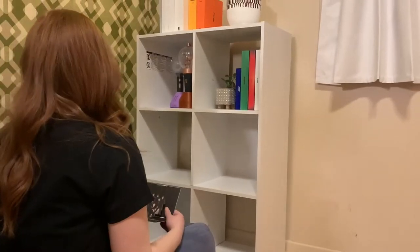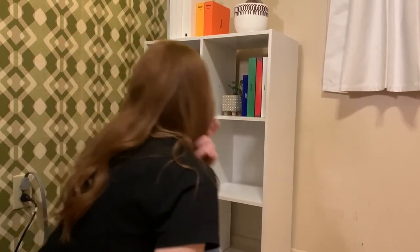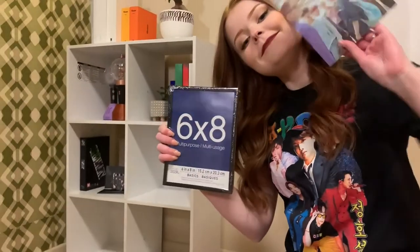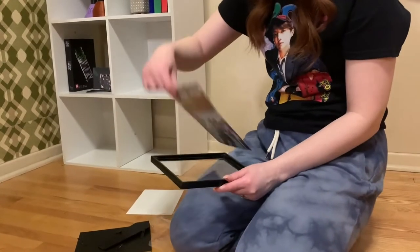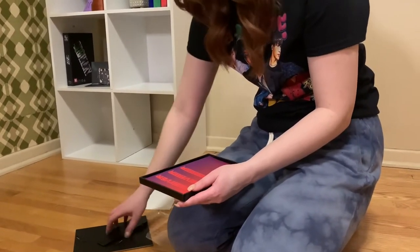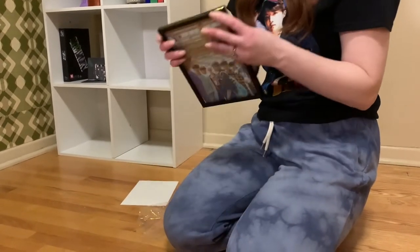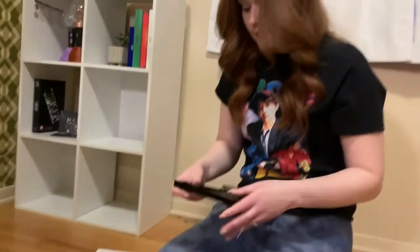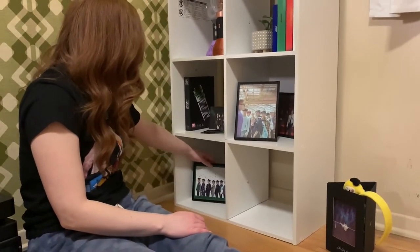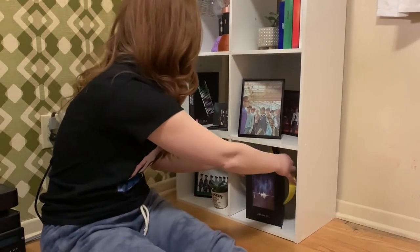Next came my only Stray Kids album that I own, which is Ordinary — hopefully more to come soon — and the little pop-up photo that came with it. Then I got some six-by-eight frames at Michael's for my 80s OT8 prints that came in the albums. They were just seven dollars for the frames, and you can honestly print these photos for free at home if you don't have any albums. I placed these frames on the shelf along with another cute succulent — again three dollars at Home Depot — in a thrifted pot.